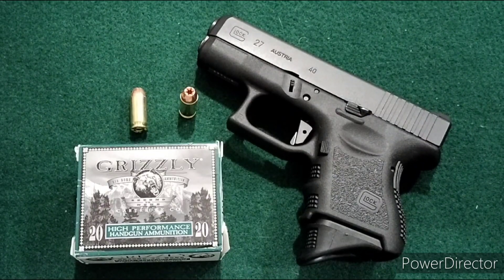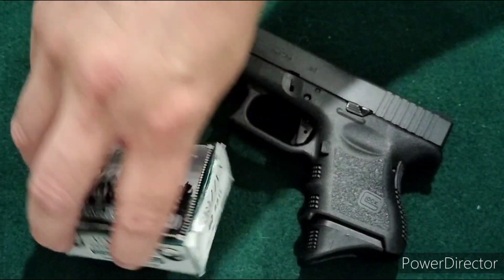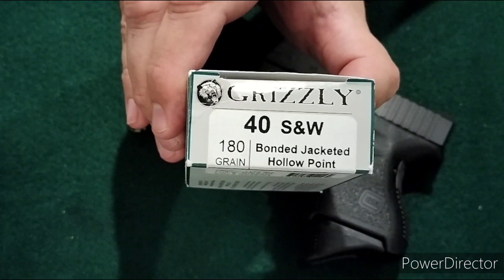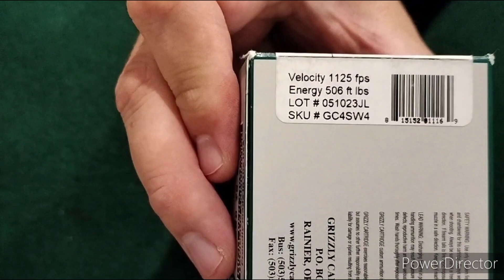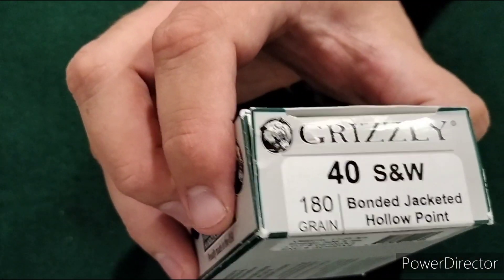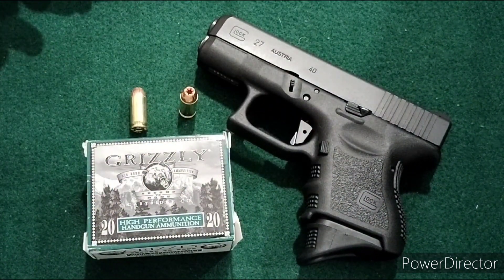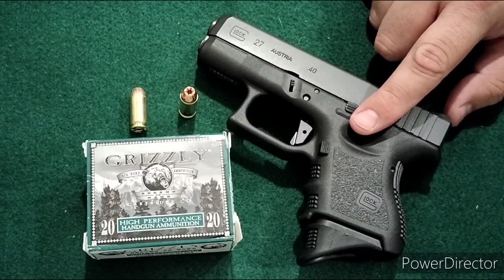Next up we got another Grizzly Day — Grizzly Day 2.0. I picked up some additional Grizzly rounds, including Grizzly 40 cal. This is a 180 grain bonded jacketed hollow point round. The box claims a velocity of 1,125 feet per second and energy of 506 foot-pounds. The barrel length is not listed on the box. With most of my tests so far, I primarily try to use it for concealed carry length sidearms, so I'm using the Glock 27 with a 3.42 inch barrel.